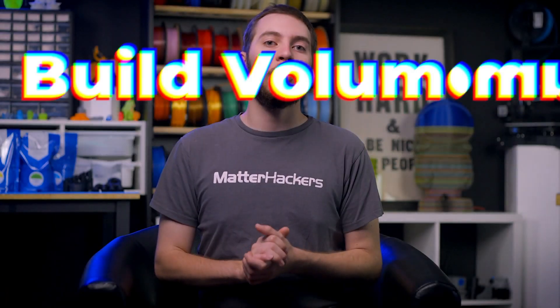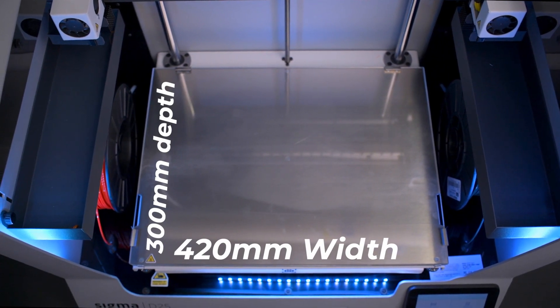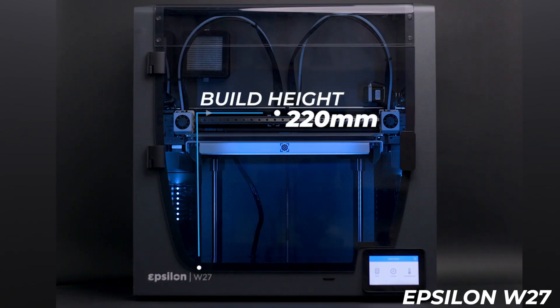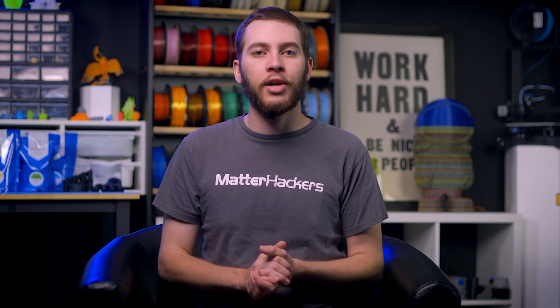What's rather unique about BCN3D printers is how comparable their build volumes are. Each BCN3D printer has a build plate 420 millimeters wide and 300 millimeters deep, with the big difference coming in terms of height. The D25 is part of BCN3D's Desktop series, so it has a relatively short build height, whereas the Workbench series reaches quite a bit higher — 220 millimeters and 400 millimeters for the W27 and W50 respectively. If printing as tall as possible is the goal, you can't beat the Epsilon W50, but if you're printing mostly short, flat things, the Sigma D25 is enough to get the job done.